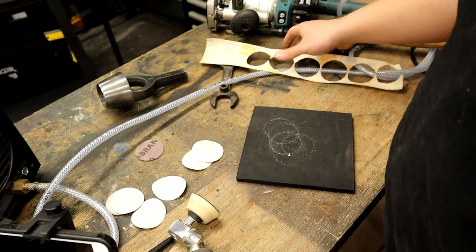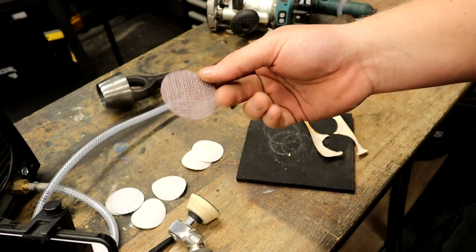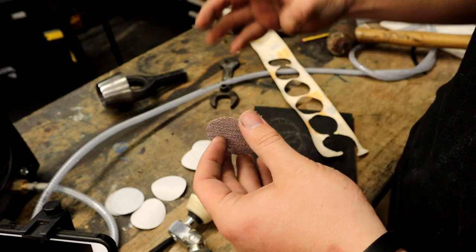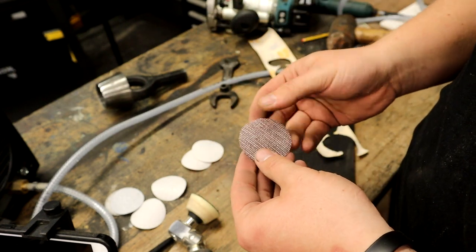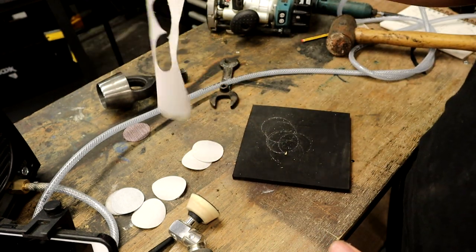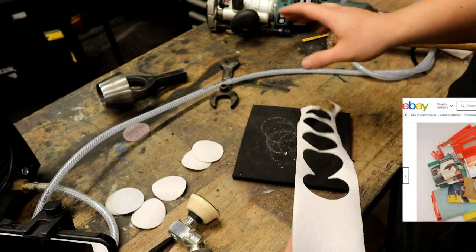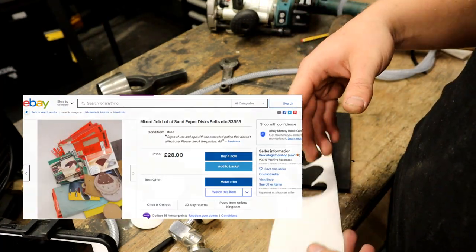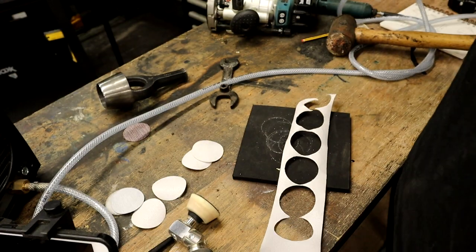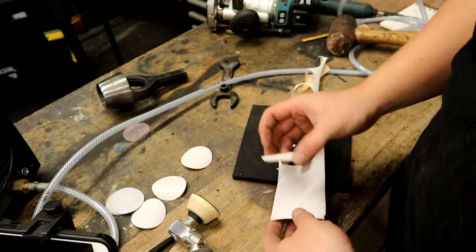I'm using this Rhino abrasive stuff, and also Abranet — but Abranet is designed to have airflow come through it for dust extraction, which I think is a bit overkill and pricey for this purpose. You can also buy bulk industrial sandpaper in really weird random sizes off the internet — like big 24-inch sheets — and they come up really cheap.